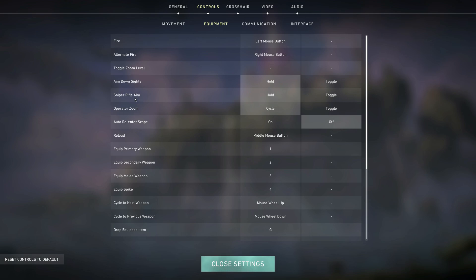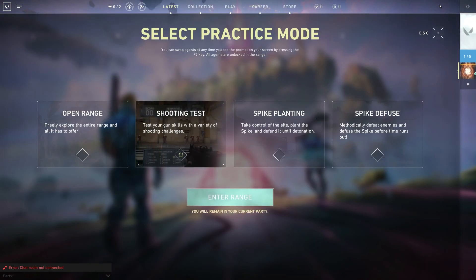What I think you should change here is the aim down sights and sniper rifle aim from toggle to hold. Holding your mouse button versus a toggle selection will let you ADS slightly quicker, as the action to perform a single press on a mouse is quicker than pressing and releasing.